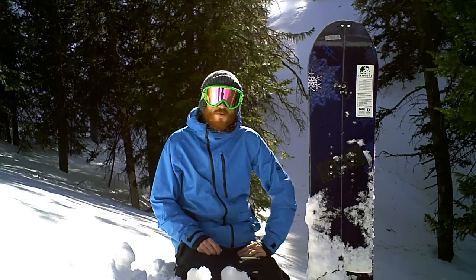Venture boards are all handmade from scratch in Silverton, Colorado. They're made by snowboarders — they truly are a company that supports snowboarding. The company's out there shredding on a daily basis, and this board was really fun to ride.